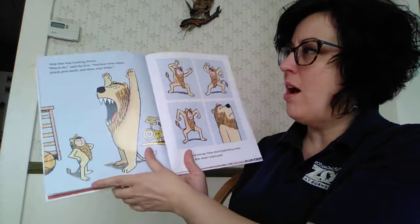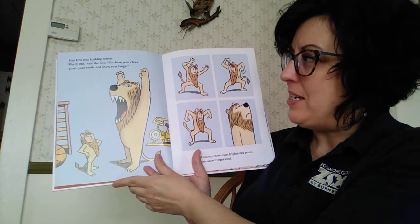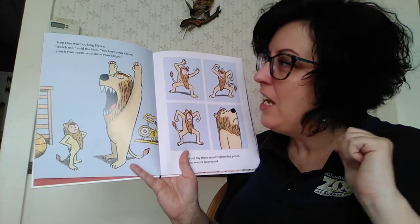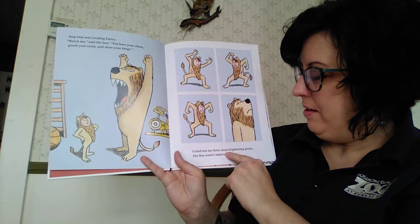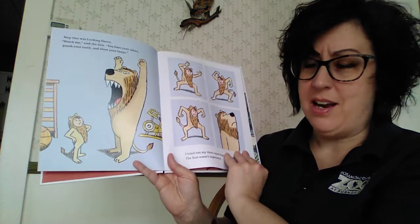All right, we're ready for step one. Step one is looking fierce. Watch me, said the lion. You bare your claws — everybody make claws. You gnash your teeth and you show your fangs. So he tried his three most frightening poses. The lion was not impressed.